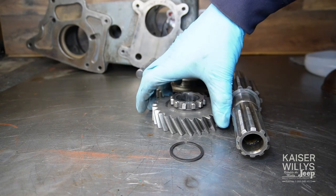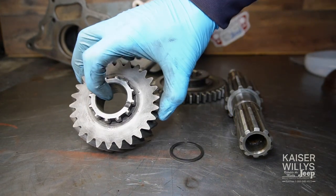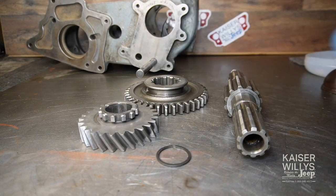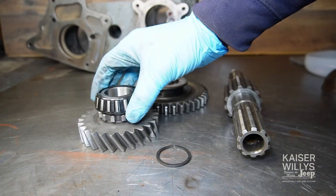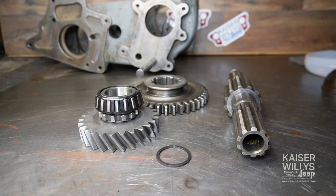Now it's time to assemble the main shaft. You need the gear that is smooth on the inside, a snap ring, the large splined gear, and the bearing. Both front and rear bearings are the same — they're interchangeable, so you don't have to worry about mixing them up. We're going to start with the rear bearing on the side with the threads.